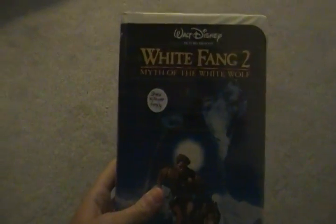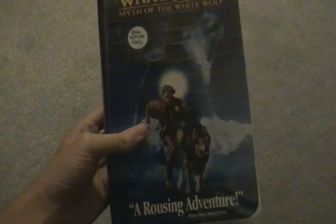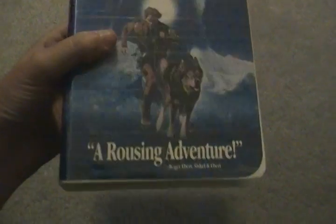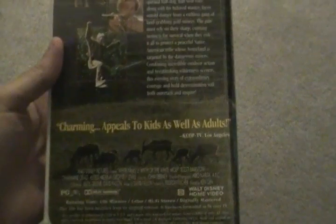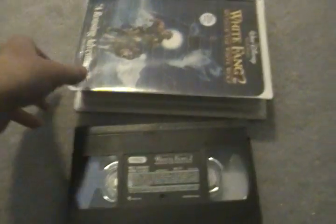Next we have White Fang 2: Myth of the White Wolf, first theatrical release in 1994. This is a 1994 VHS. Here's the spine and here's the back. Here's the tape with ink label, no printing. White Fang 2 — great film.